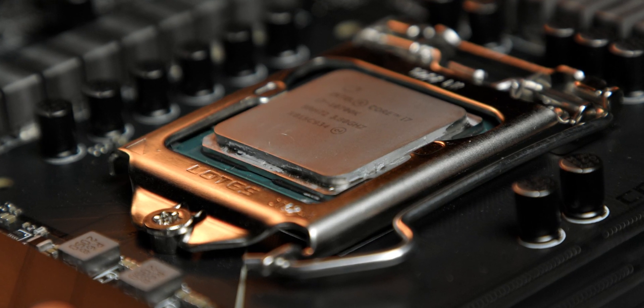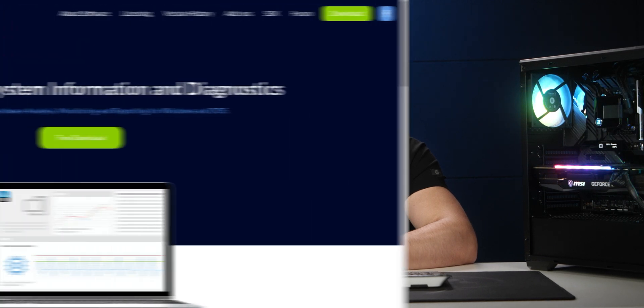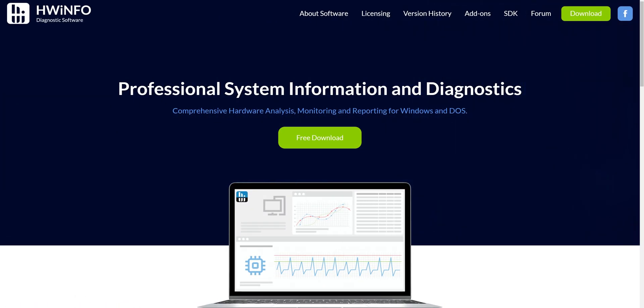The settings I'll be using were pre-tested for this exact CPU. Yours will probably need some tweaking, so we'll go over the settings that need adjustment. Before we proceed any further, we'll be needing monitoring software. Personally, I use HWInfo, for which you can find the link in the description below. Now let's boot up the PC and start overclocking in BIOS.